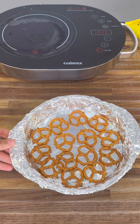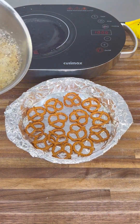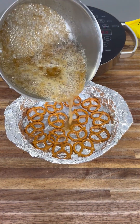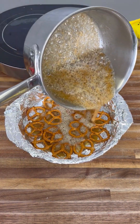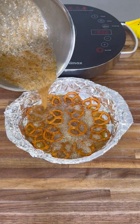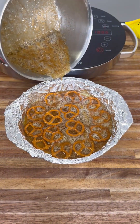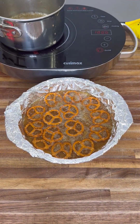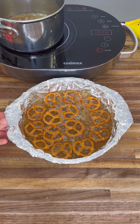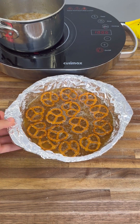Get your pretzels ready and pour the caramel right over them while it's nice and hot. You've got to do this when it's hot. It looks nice and covered — that's the perfect amount. Now toss this into the oven for eight minutes at 325 degrees.